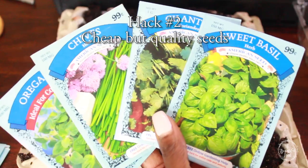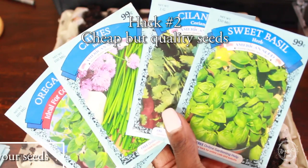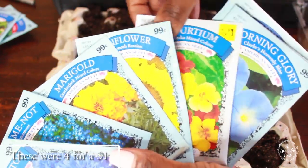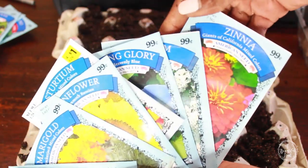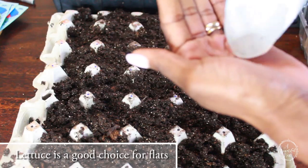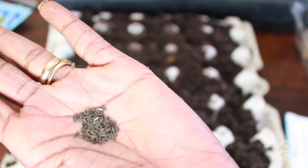Hack number 2 is to choose cheap, affordable, but quality seeds. These come from the Dollar Tree. And believe it or not, these are really good, quality seeds. They come from American Seeds and they germinate really, really well. You can choose any seed varieties that you like, even flowers. But for egg carton flats, I like to use something like lettuce.